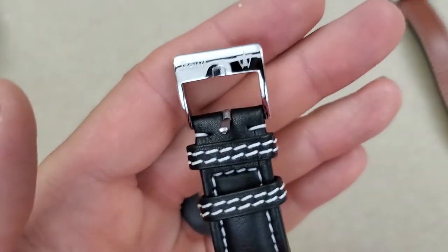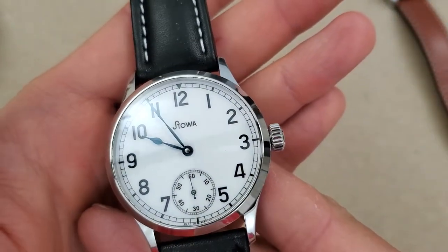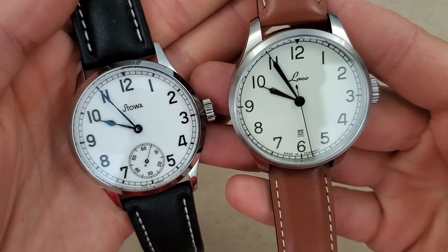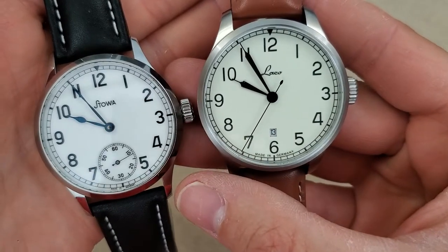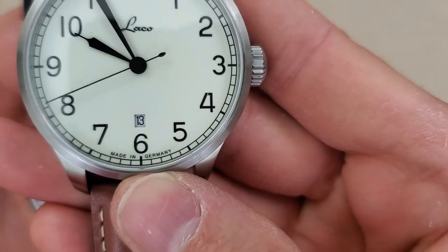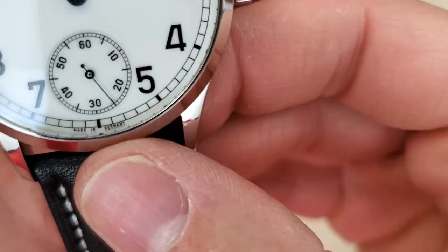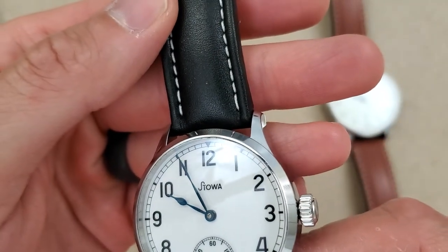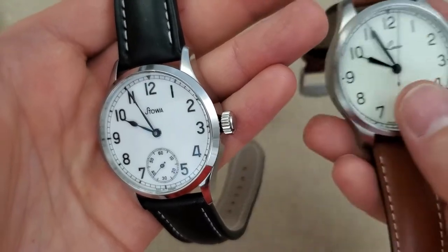This is the Stova strap, by the way — it's got the signed buckle, and I believe this is the old logo as well. Let's look at the dials. The numerals are the same style; maybe the 4 is a little different and the font is slightly different. Both say 'Made in Germany' at the 6 o'clock position. I like the dial on the Stova more than the Laco, even though the Laco does have the full lume.